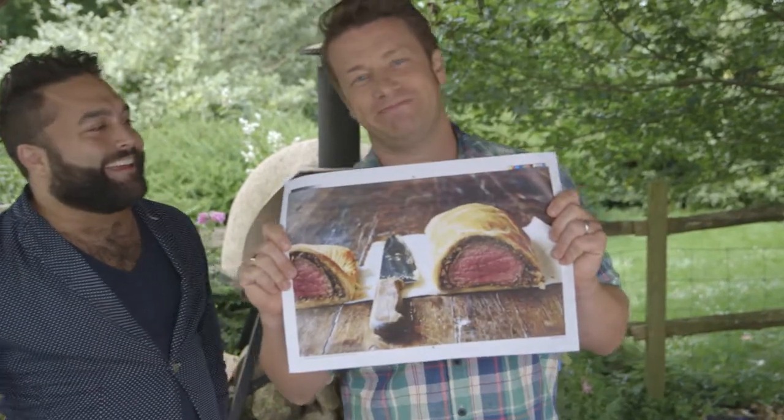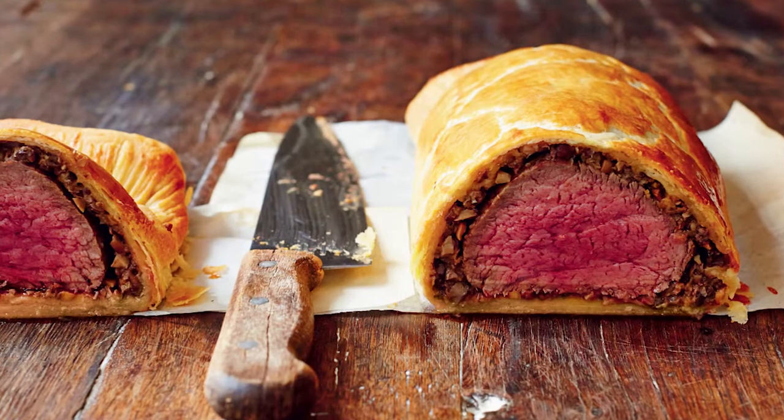I think probably our last picture to look at is this incredible beef wellington — and that is a good one. Thank you very much, hope you enjoy it from me and James. Cheers. Enjoy. Cook some great food.